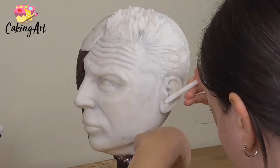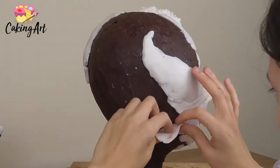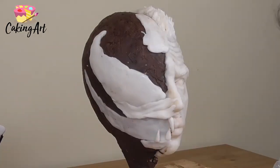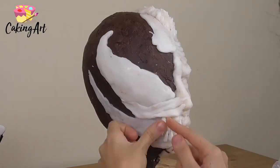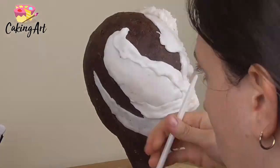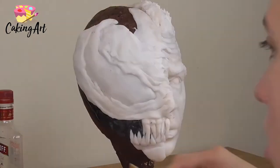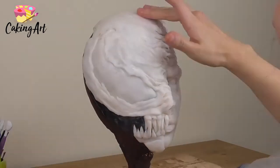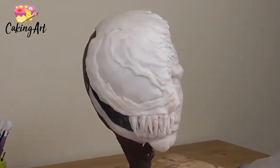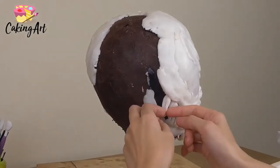I added some hair and sculpted his ear, and now I'm moving on to the Venom side of the face. Venom has this really huge eye and a really big smiley mouth, so I start with those two shapes. I start adding some of his teeth — he has a lot of really sharp, creepy teeth all around the smile — and then I start adding his skin, which has this leathery texture with veiny, poisonous-looking veins that come onto Tom Hardy's face, so I add little lines to mimic that effect.